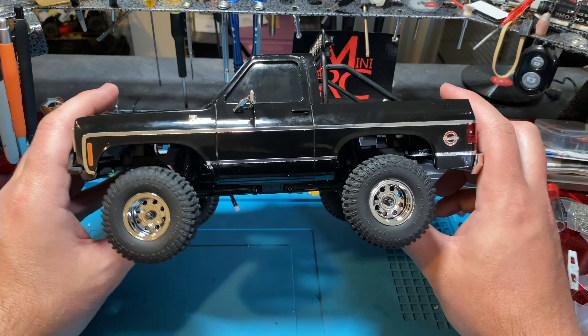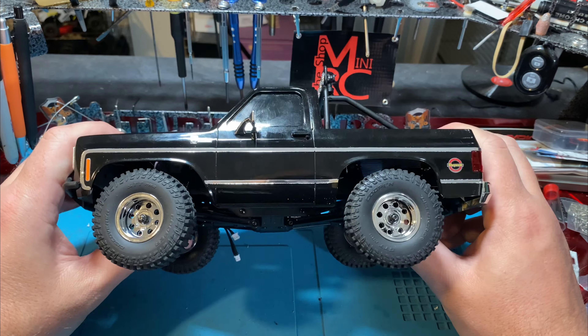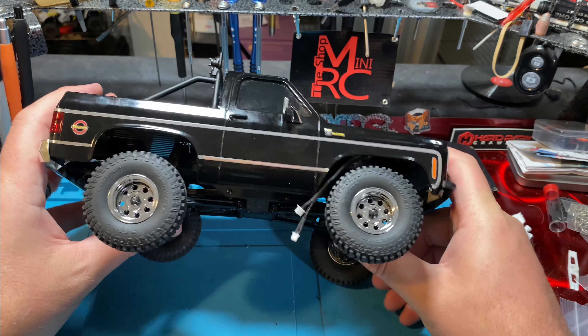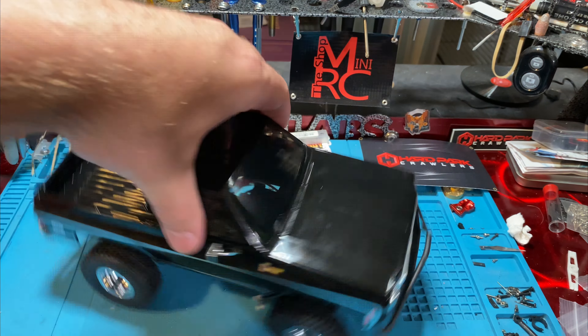Now our truck sits much lower at natural ride height. Full compression, articulation side to side. You will rub a little bit, but it just looks a lot better than sitting high. Now when it sits, it sits much more scale looking. Comparing to the orange one which sits kind of high — I'd rather have it down like this. It is definitely lower by a couple millimeters — three to four.